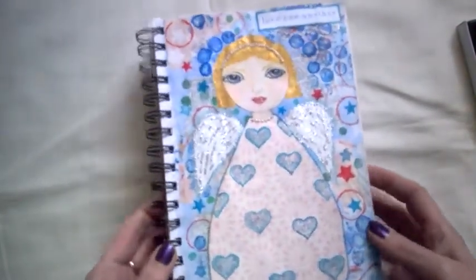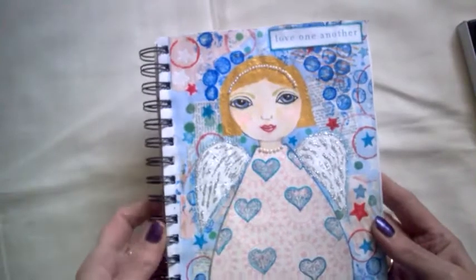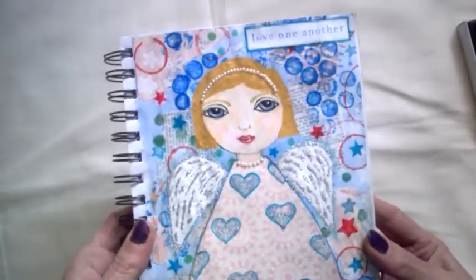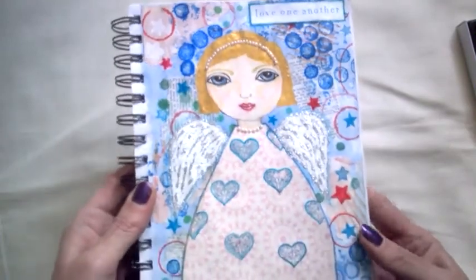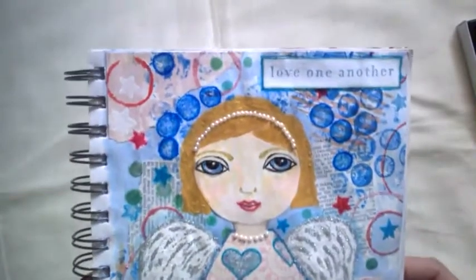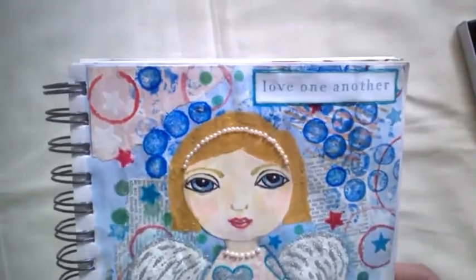Another one that some of you might have already seen the little video for — this is the little folk art girl angel that I did, following along with Kelly Donovan's Knitting and Things channel. I'll put a link below. This is how my little angel turned out.